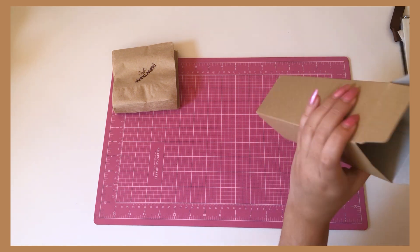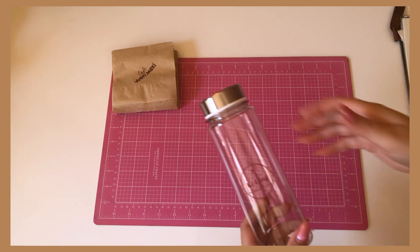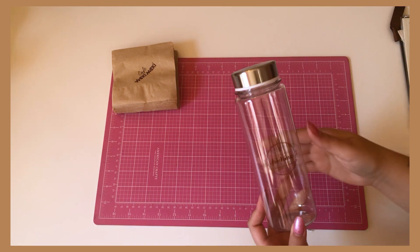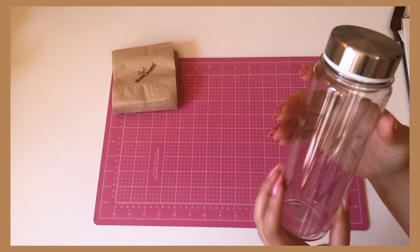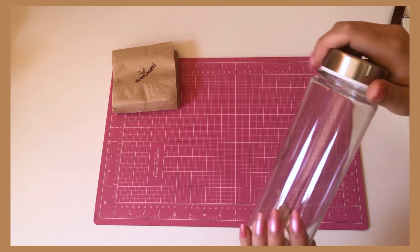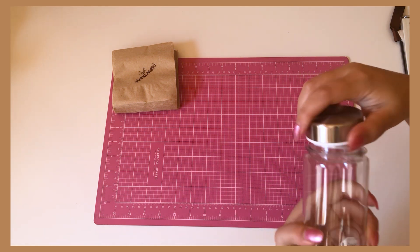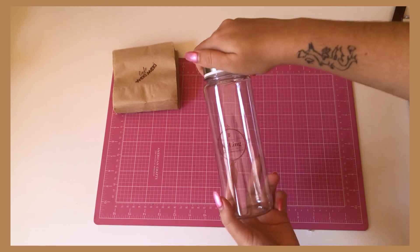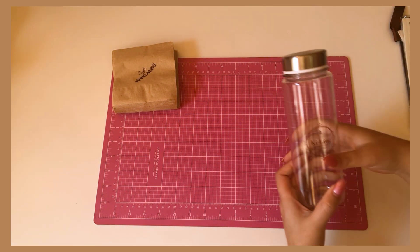Oh, this is cute — wait, this is super cute. So the second item is this really pretty glass bottle. Actually, that doesn't feel like glass, but it says Keeling wikimeki official fan club. I like this — I'd have use for this. I'm not angry at the bottle.